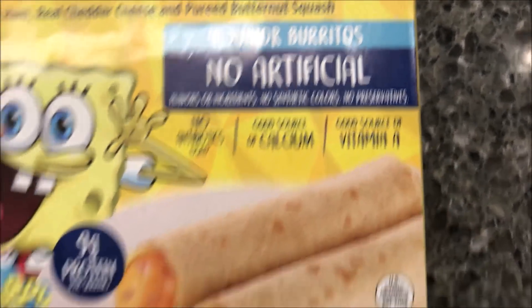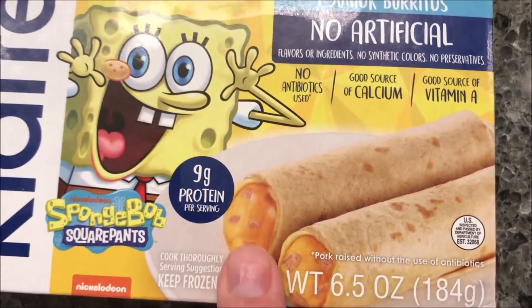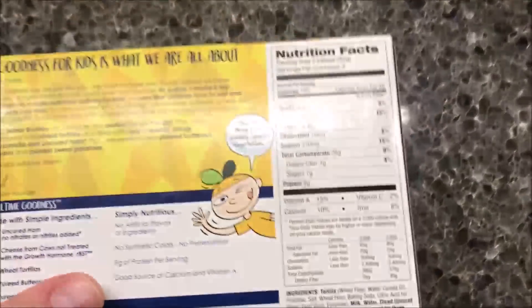There are four junior burritos with no artificial flavors or ingredients, no synthetic colors or preservatives, no antibiotics, and they're a good source of calcium and vitamin A. That's what they're supposed to look like. These were kind of expensive — I think $3.32 at Walmart for four little burritos.